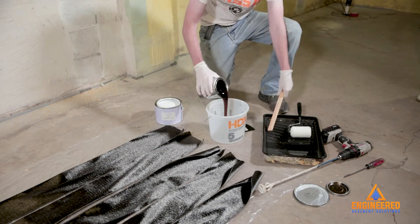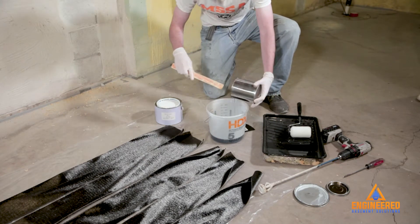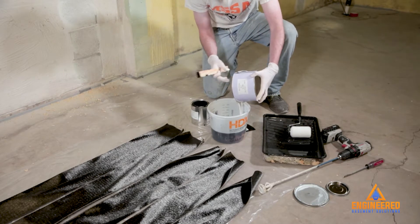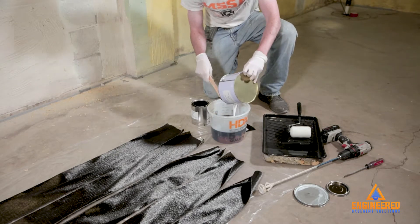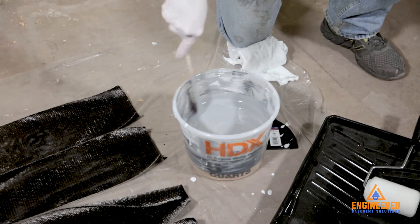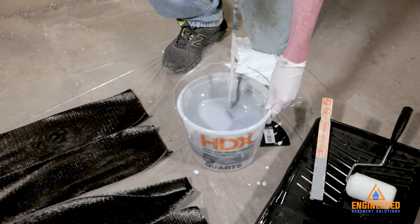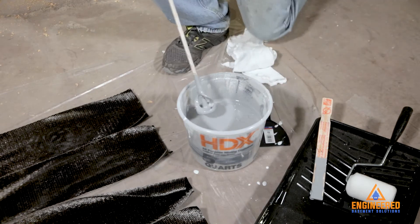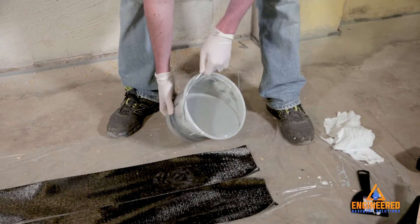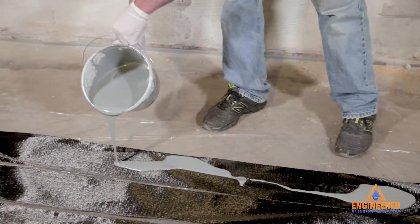Combine and mix the fabric epoxy part A and part B until it is a consistent gray color. Apply the fabric epoxy mix to the fabric and spread the epoxy over the fabric until it is covered and thoroughly saturated on both sides.